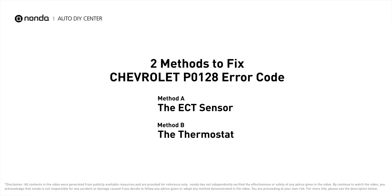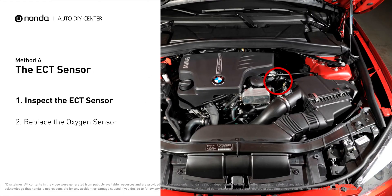Here are two of the most practical solutions to fix Chevrolet's P0128 error code. Method A: the ECT sensor. In most cars, the primary ECT sensor is installed near the thermostat in the cylinder head.